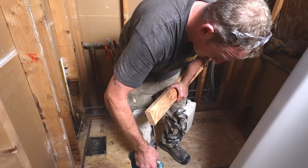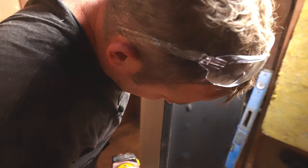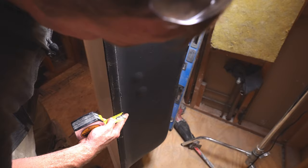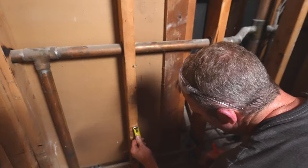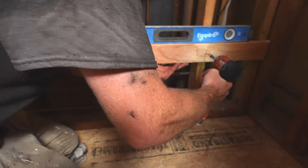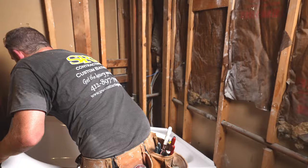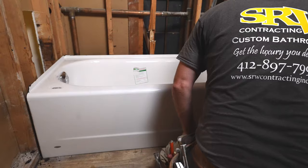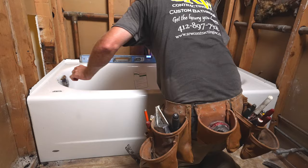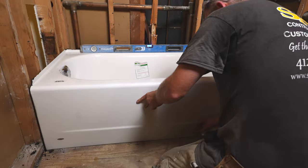So we've got to cut a ledger board here — 16 inches. Then you want to measure your tub flange. We've got an inch and a quarter. We're going to go inch and 5/16ths just because there's some material on here. You don't want to have it too high, so we'll go inch and 5/16ths. You just want to make sure that your ledger board is in a good position and everything is meeting well, and your top is meeting the floor well.